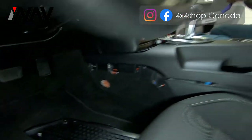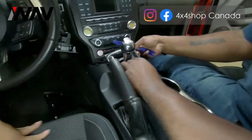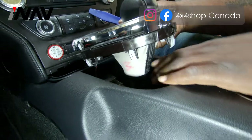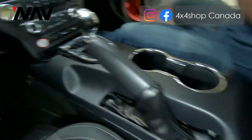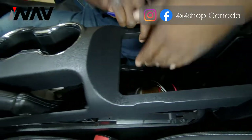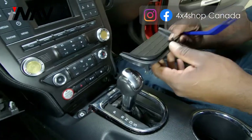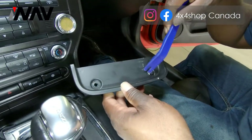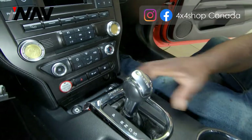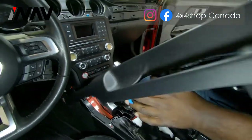Come to the actual center console and pry up the top two trims so you can fully remove the whole panel. Then come to the back and pry up the panel from the inside, and also at the front. Once removed, you will notice two seven millimeter screws to remove. Pull it out and set it to the side, then firmly pull out the dash panel.